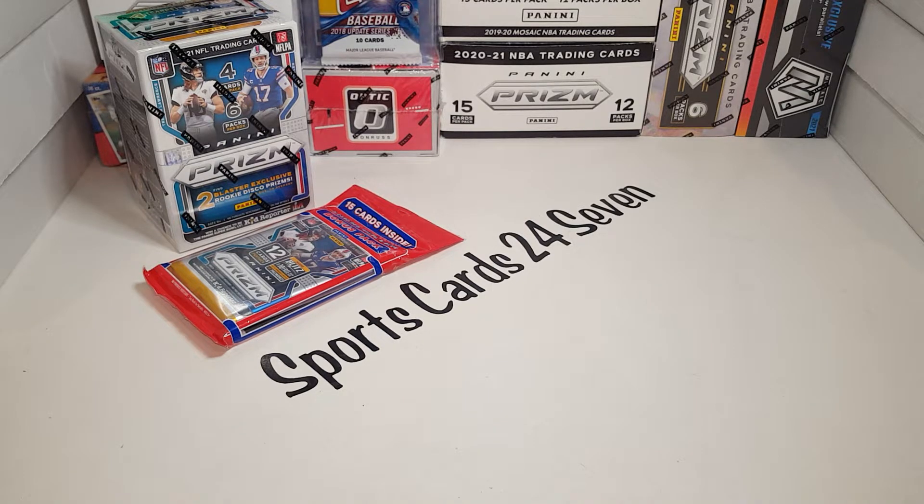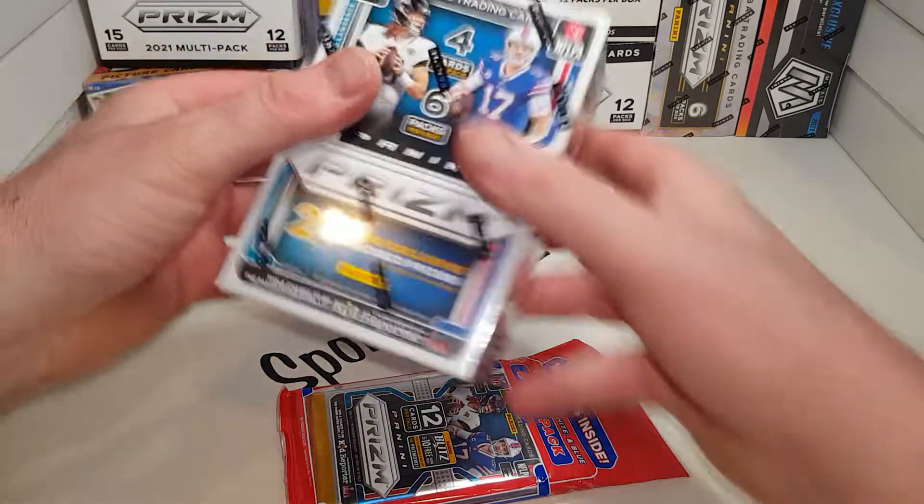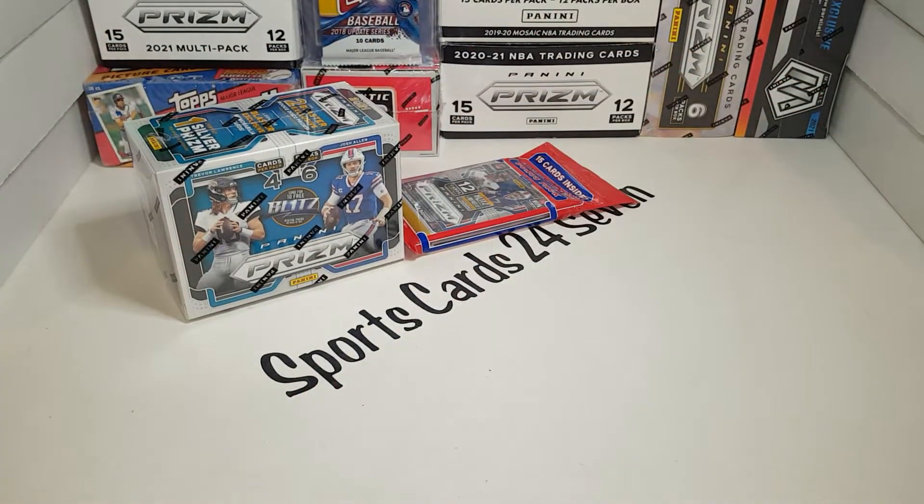Welcome back, everyone. This is Sports Cards 24-7. I got a first look — well, not the first on the internet, a lot of people have had this — but my first look: a retail review of 2021 Prism football.